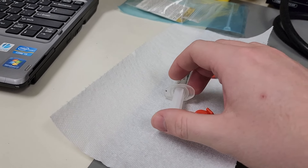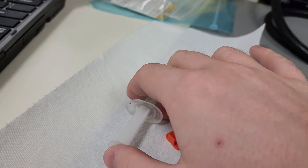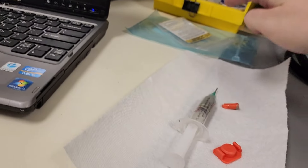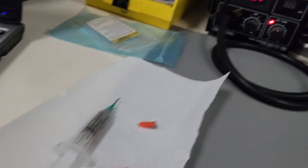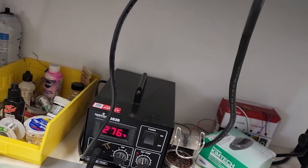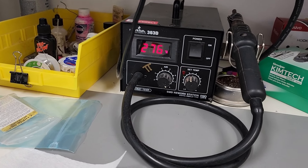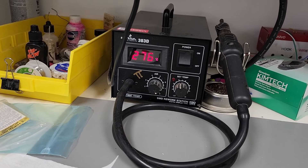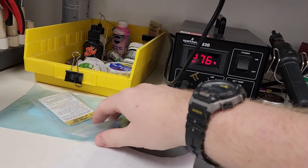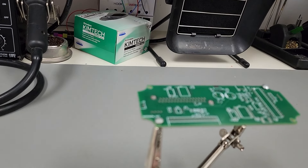For hot air soldering, you need solder paste which comes in a syringe. Put the tip on, insert the plunger, and you're ready. You can get solder paste from Digikey. You'll also need a paper towel to clean the syringe and a hot air source — a dedicated hot air station is recommended, but a heat gun works too. If using a dedicated station, turn it up to around 275-276°C. Turn on a vent fan for ventilation, and you're ready to start.